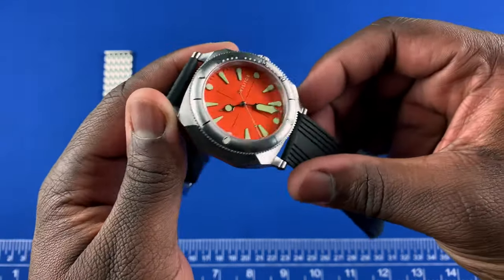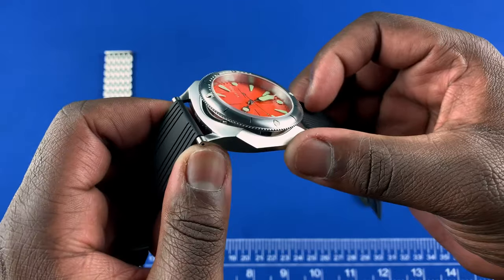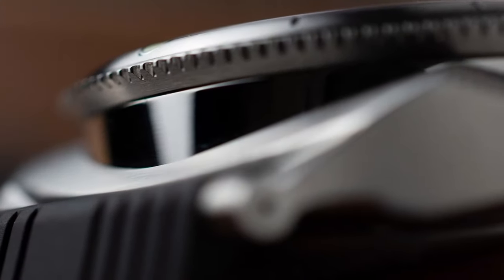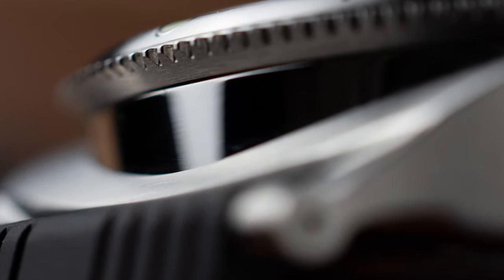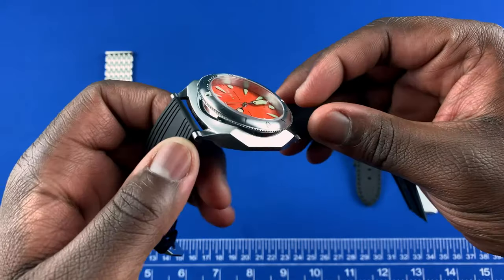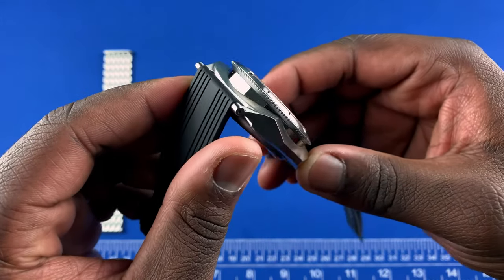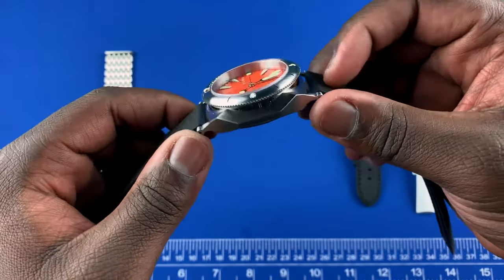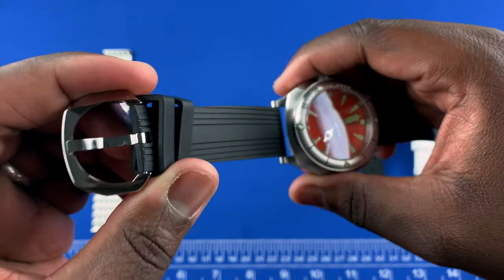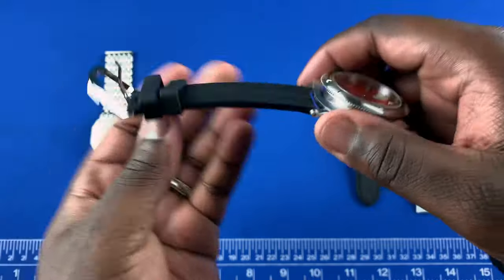The case construction is really interesting. You have mostly brushed, sharp edges with a nice little portion of polish just below the bezel, which adds an extra dynamic to the watch. Instead of being fully satin brushed, that strip of polishing really captures the light when you wear the watch. You also get polishing on the buckle, which is signed 'Visitor Watch Company' on the underside.